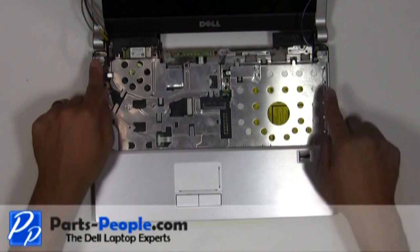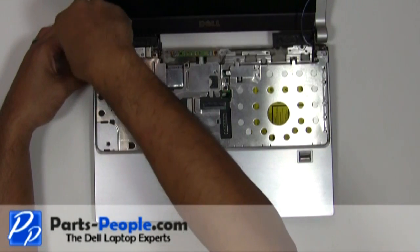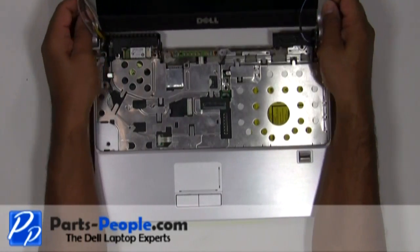Remove the left and right hinge screws. Lift and remove the LCD assembly away from the base.